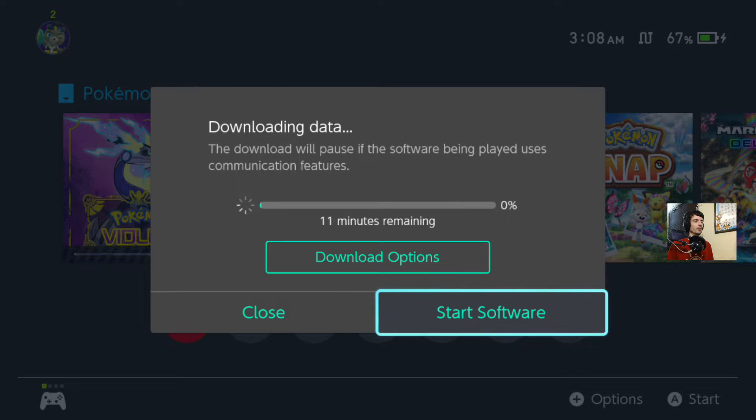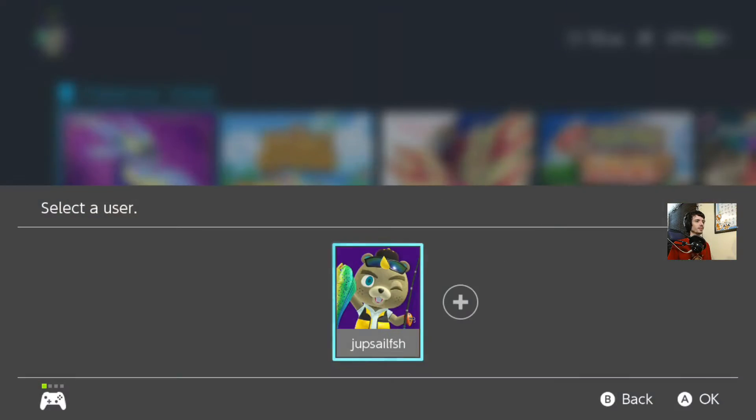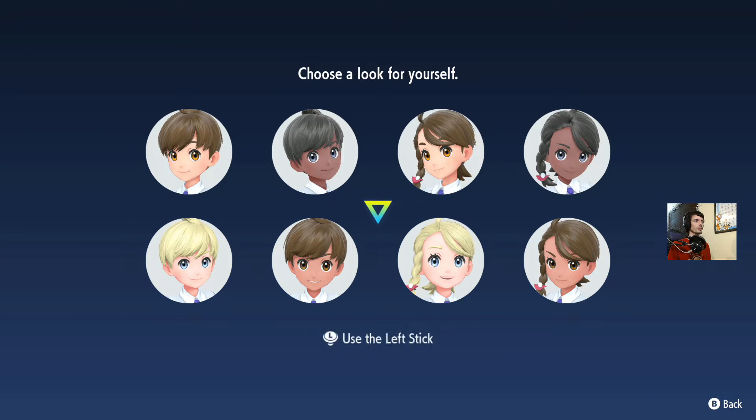It says 42 hours — wait, okay. I do have my Switch wired so it should go faster than two minutes. It keeps asking me to verify who I am even though I've been logged in. Selecting English.